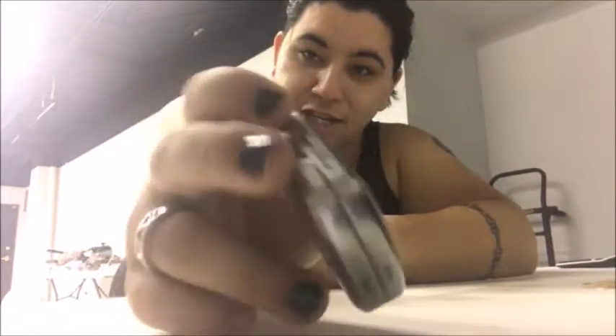Today we have another Camel Snus, but this one is the Large Snus Winter Chill. Let me show you what it looks like. I'm going to get the other cans for comparison.